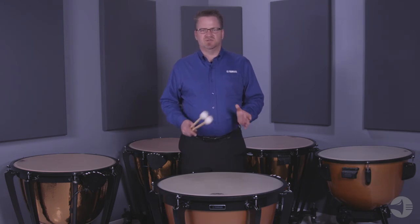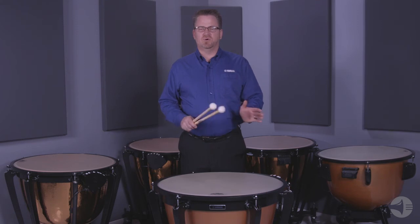The front wheels are double locking. When the lock is engaged, the drums will not move forward or side to side. The casters are also height adjustable with the new timpani key attachment. Now it is easier than ever to adjust the angle of the drums.